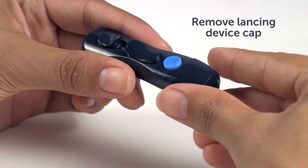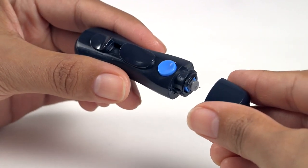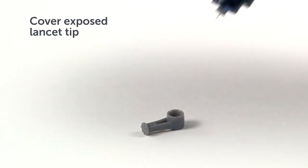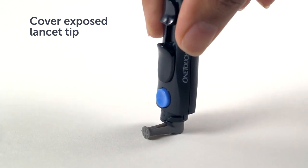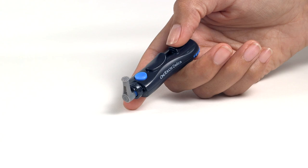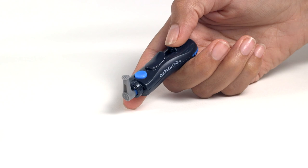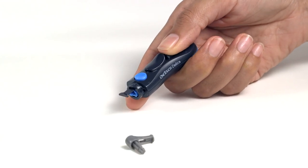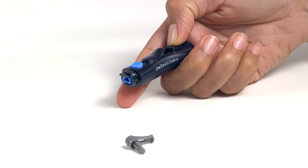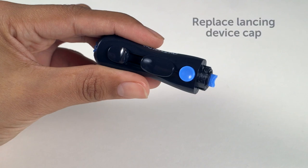Remove the cap by gently turning it counter-clockwise, then pull it straight off the device, just like before. Remember your protective lancet cover? Before removing the lancet, place the lancet protective cover on a hard surface, then push the lancet tip into the cupped side of the cover. Eject the lancet by sliding the ejection control forward until the lancet comes out of the device. Return the ejection control to its back position. If the lancet fails to eject properly, cock the device again and then slide the ejection control forward until the lancet comes out.